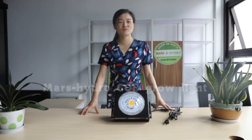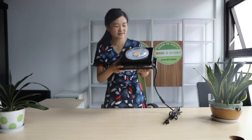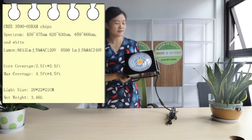Hello everyone, welcome to MassHydro. Today we would like to introduce you our new model, MassHydro CoB light. This light is in stock with Cree 3590 and Osram chips.